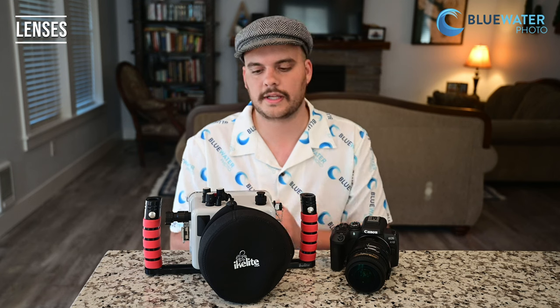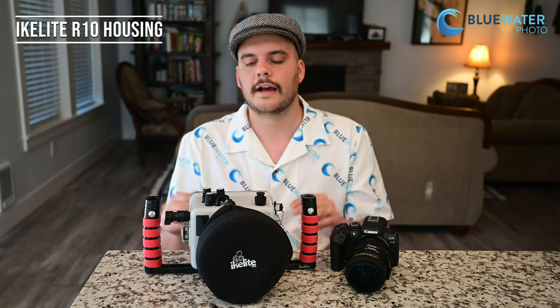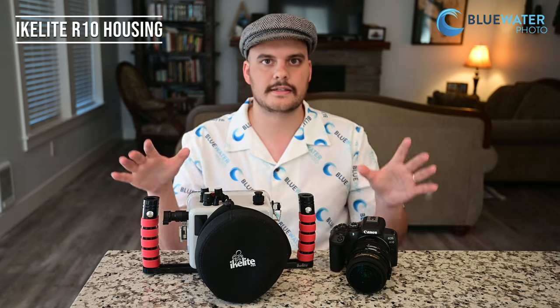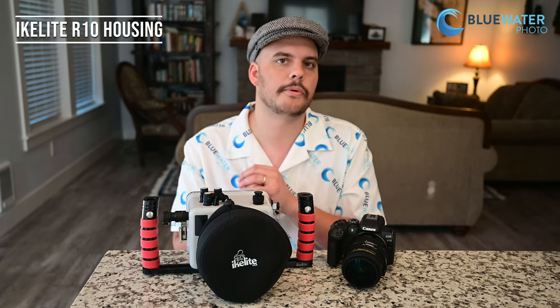My favorite lenses in particular were the Tokina 10-17 and the Canon EF 100mm macro. Ikelite is actually modifying the housing to work with the RF 100mm macro lens — what I have here is a prototype. There are no other housings from other manufacturers available yet, so we're going to be talking about the Ikelite housing today. There have been some improvements, so bear that in mind when looking at the system altogether.